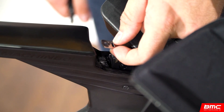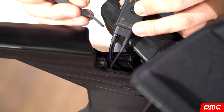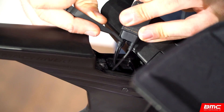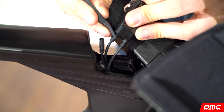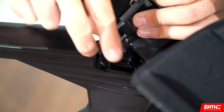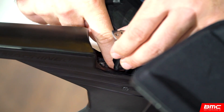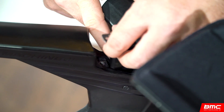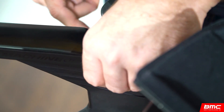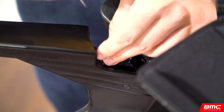Carefully lift the DI2 junction box assembly from the frame. Disconnect the cockpit lead wires from the junction box, leaving the wire leading to the frame connected. Feed the disconnected wires back into the frame. Reinsert the DI2 junction box assembly into the frame and affix it with the retaining screw.